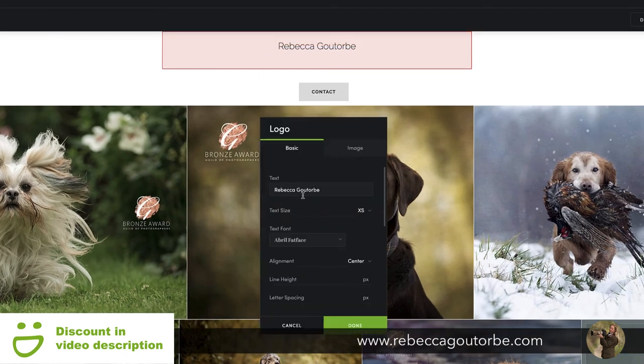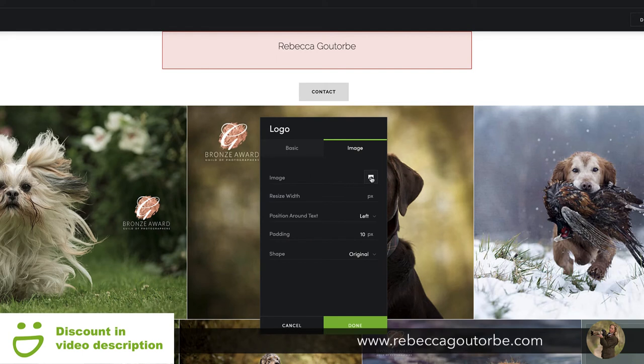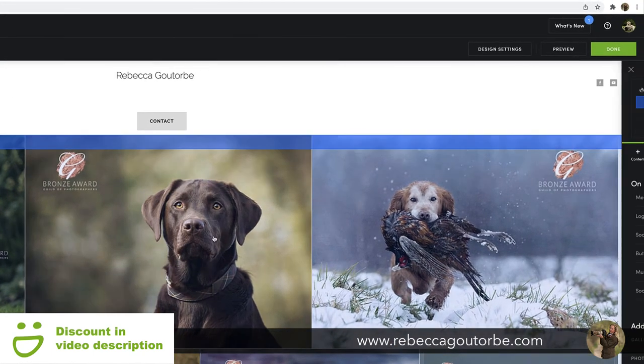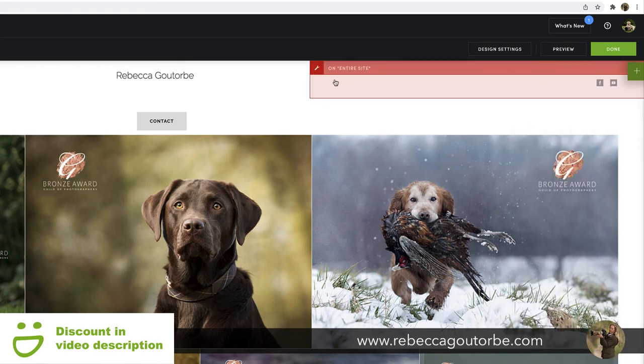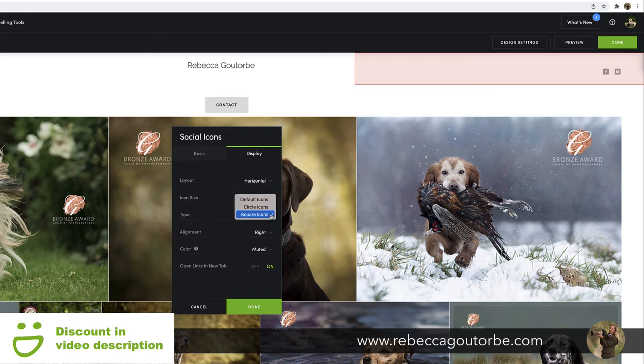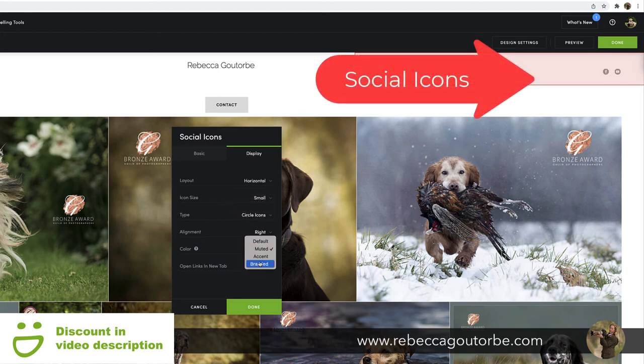The site title — I'll leave it as my name. You can write whatever you like there and choose a different style of text or font. If you've got a logo, you can bring that in and remove the text. The social icons — the links you put in the 'Edit My Profile' section are already in here. You can display them as circles with branded colors.